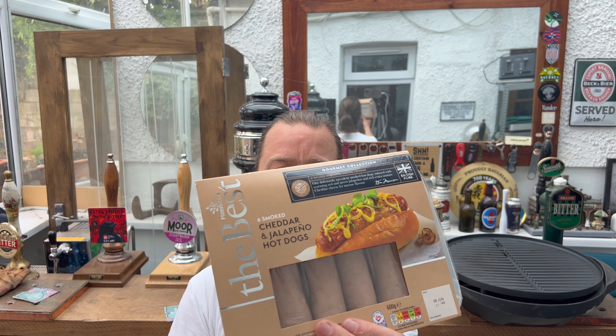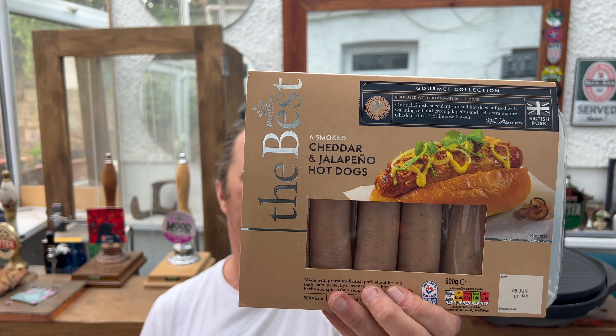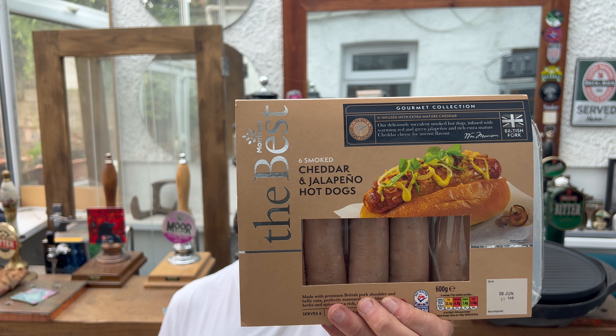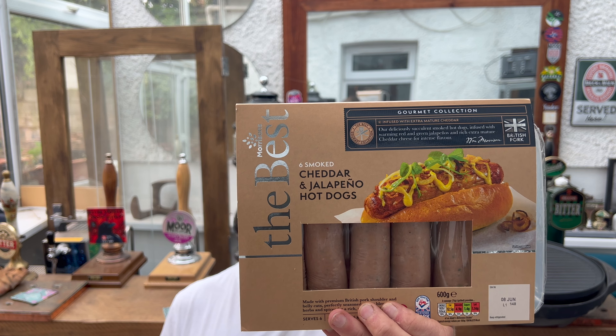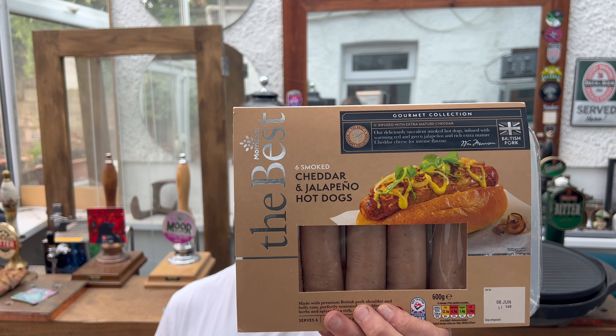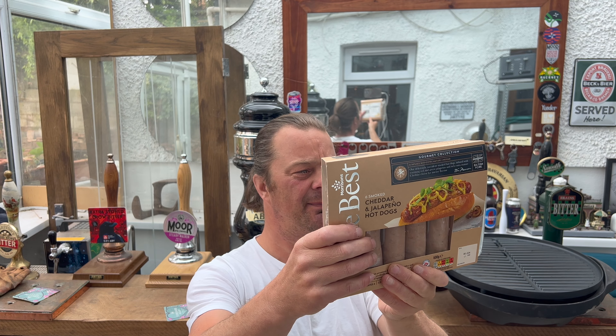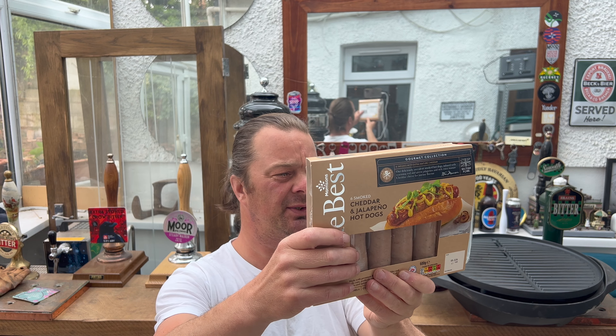These are cheddar and jalapeño hot dogs — cheddar and jalapeño. Look at these! Morrison's The Best, 600 grams, 72% pork with extra mature cheddar cheese and jalapeño chili. Oh, they're going to be great! They go on the grill for 25 minutes or in the oven for 25 to 30 minutes.